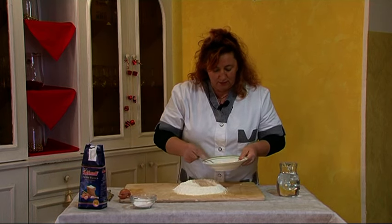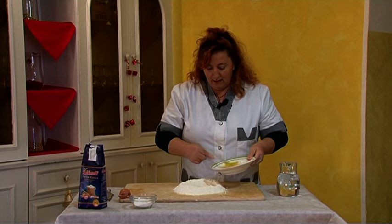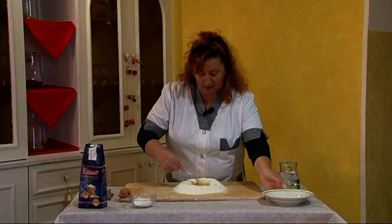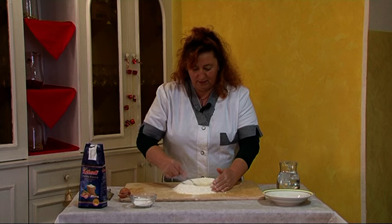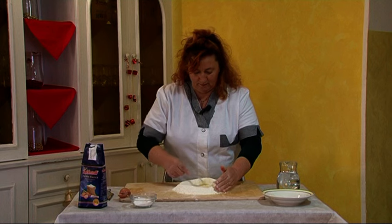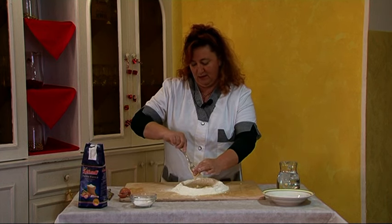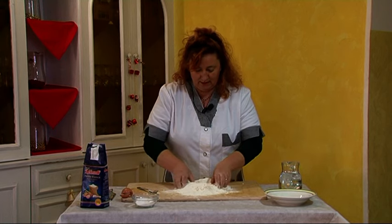Lo sbattiamo. Dopo sbattuto, mettiamo insieme l'acqua e iniziamo a fare il piccolo impasto. Cosa molto semplice, una cucina del nostro paese dei tempi passati. Ora facciamo questo piccolo impasto.